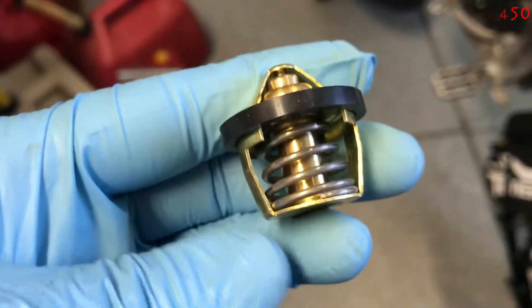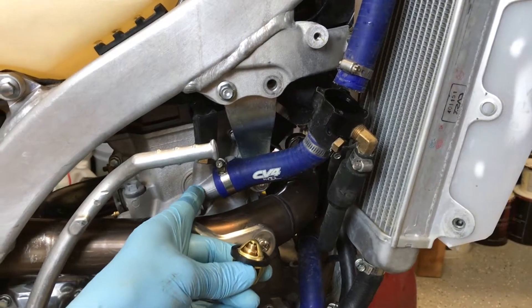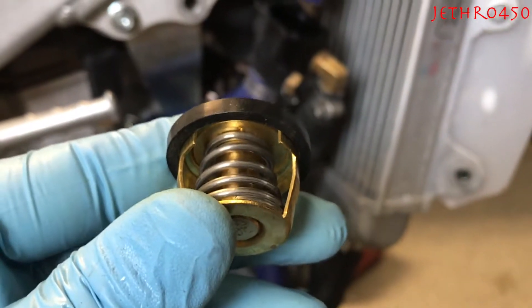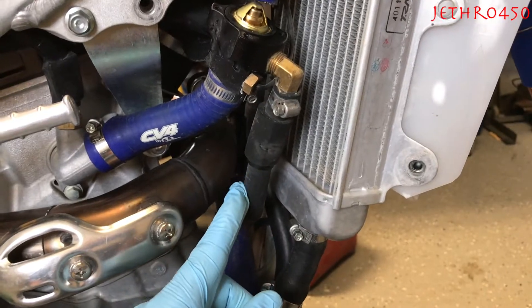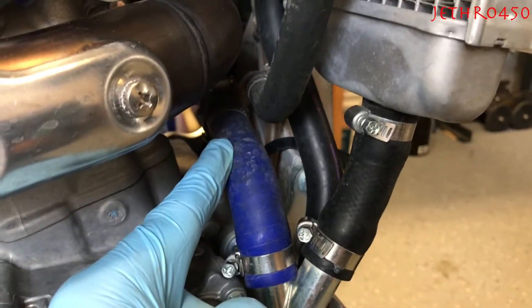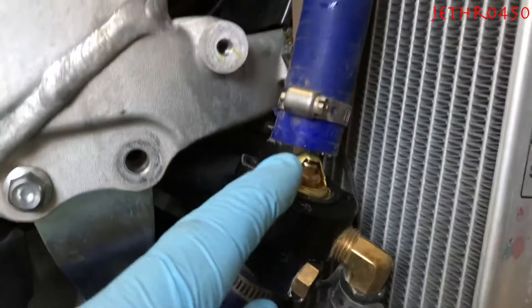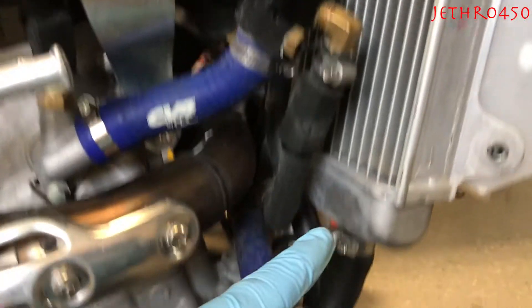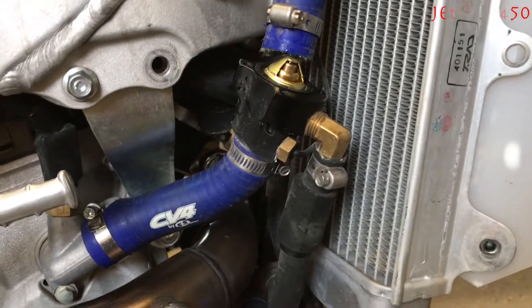Now that you see how these things work, come over here to the bike. The outflow of the radiator fluid out of the motor comes and hits the thermostat right here, which is closed right now. When it's closed, it's forcing the fluid back down this bypass line, which tees into this pipe and goes right back into the motor. When the valve opens up, it lets fluid go up into the radiator where it cools, then goes back into the motor.